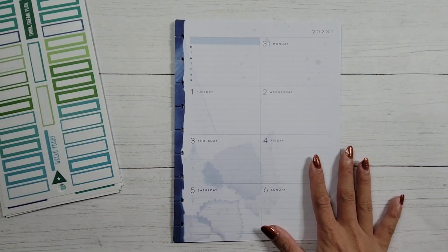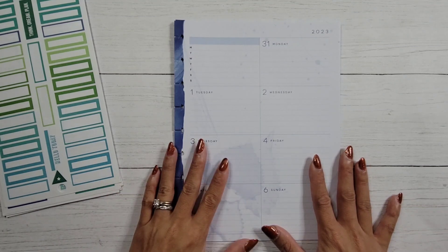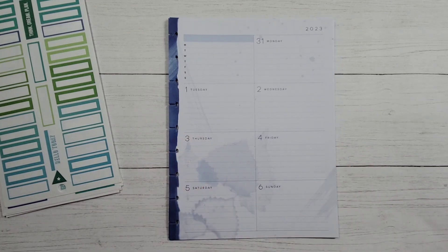What I'm going to do with these pages after the fact is either toss them, recycle them, or put them into Sophia's memory book. So that's kind of where we are.